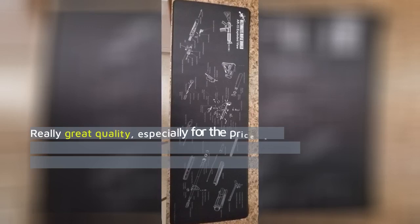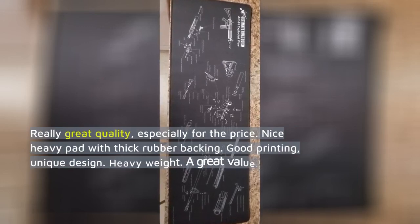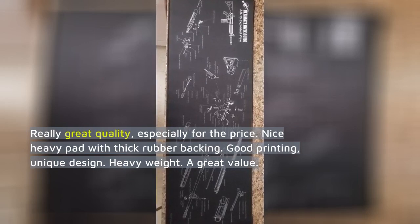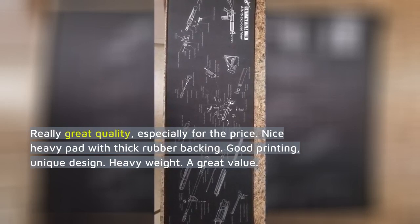Really great quality, especially for the price. Nice heavy pad with thick rubber backing. Good printing, unique design. Heavy weight. A great value.